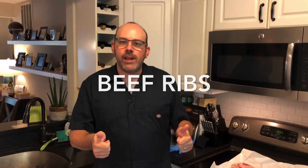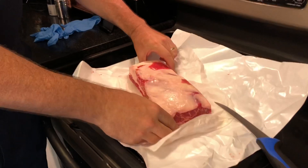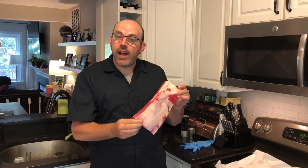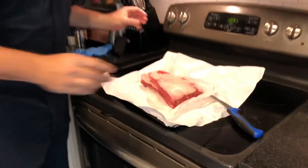Hi folks and welcome back to Newbie Barbecue, where I'm firing up the smoker, learning how to barbecue, and bringing you along for the ride. Today I'm trying something different — we're going beef ribs. That's right, brisket on a stick, the old dinosaur ribs. Here they are — just two ribs because it's just my lovely wife and I. I'm excited to bring them to you. Let's see what they taste like.